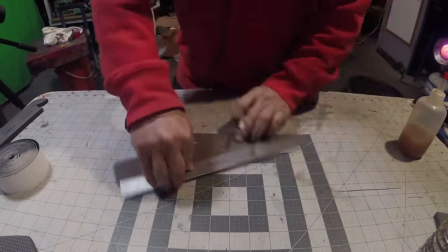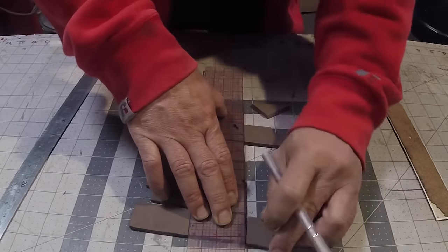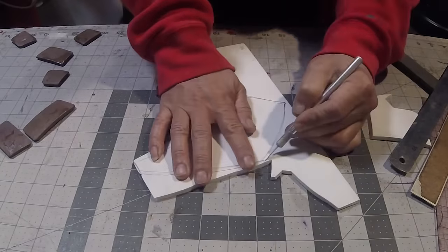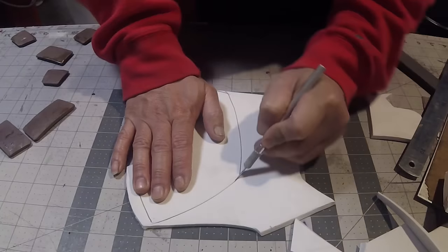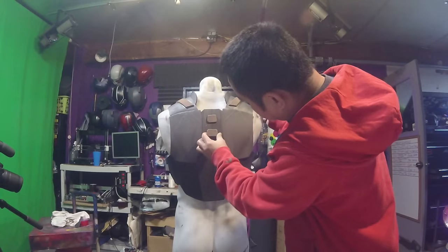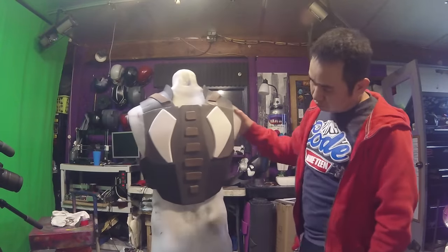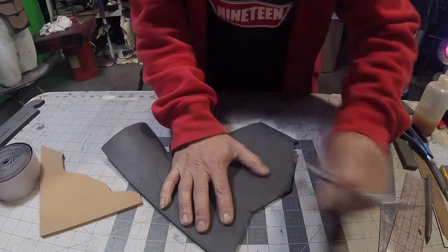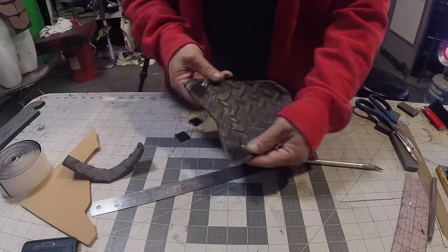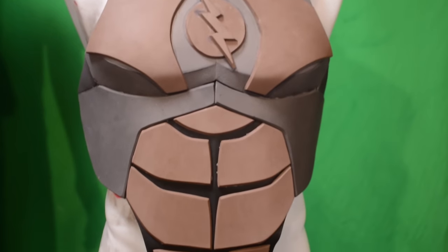It's pretty much wearable now. I'm going to take a bunch of scrap foam, cut up random shapes and designs, and glue those onto my back pieces to add accents and fill in areas that look plain. I searched the internet for reference pictures of his back, couldn't find any, so I'm just winging it — it's my cosplay and I don't really care what anybody thinks. Now I'm working on the cod piece, because you want to protect your family jewels from debris in the speed force — though is there even debris in the speed force? Somebody tell me.